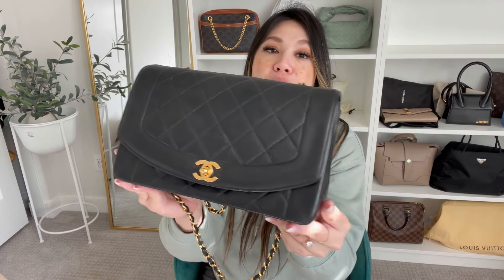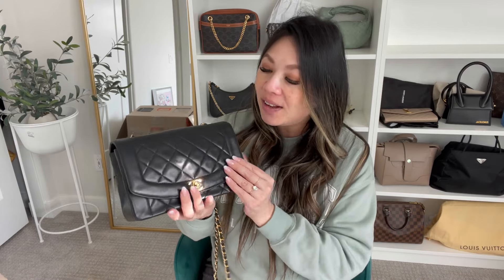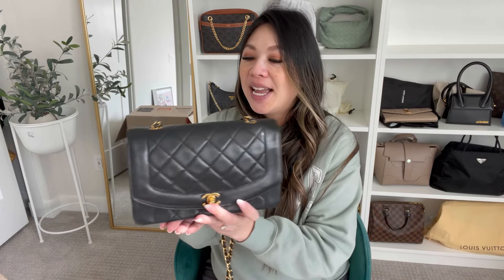This bag is probably 20 plus years old but in amazing condition. That's why I always tell you guys, if you're looking for a Chanel piece, get yourself a vintage piece. They're made so well and everything is 24 karat gold. For me, it's more worth it to invest in vintage Chanel versus new Chanel. If you guys watched my last video on what I won't be buying in 2024, new Chanel is one of those things — just because of the high prices and it feels like every couple of months they're doing an increase. But I also just love and appreciate vintage Chanel so much more.